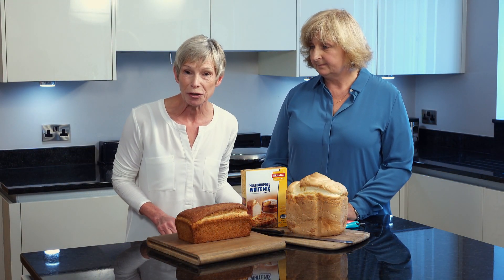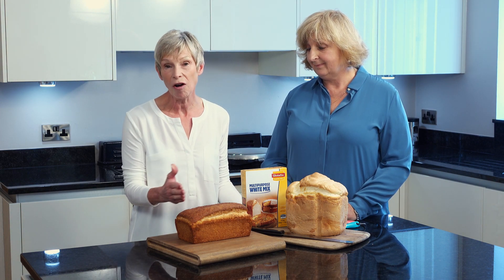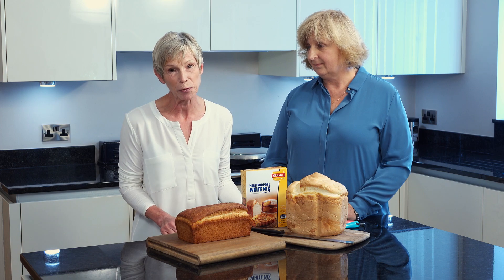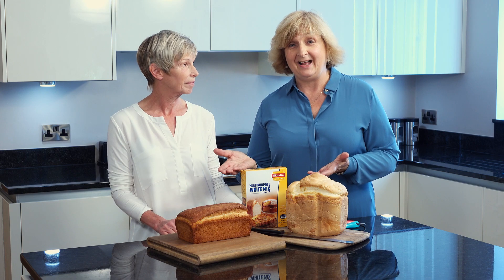If there's only one person that's gluten free in the household, you may wish to freeze your bread either in half or in slices, and we suggest four to six weeks. We hope you enjoy baking with Glutafin — if you have any queries, I'm here to help.